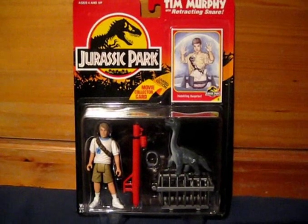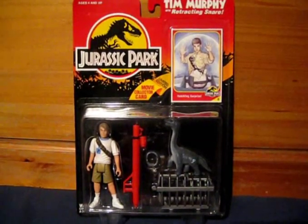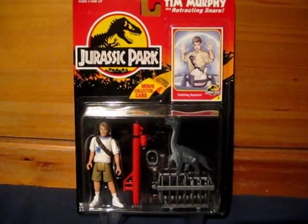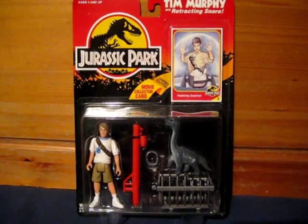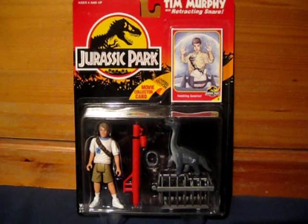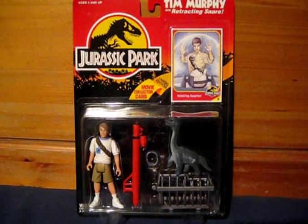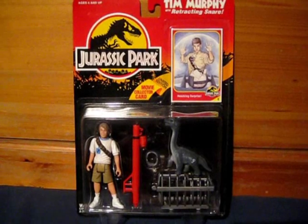You had the figures like Alan Grant and Ellie Sattler and Robert Muldoon. Those action figures were what I would class as peg warmers — i.e., you would always be able to find those in Toys R Us when the film came out. Tim Murphy was one of those ones that was quite popular, and I think it's because he came with so many accessories. If you look at all the stuff he has, he is quite a cool action figure, and I just remember him being less common than the other action figures.